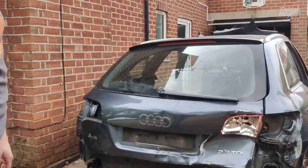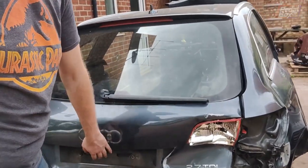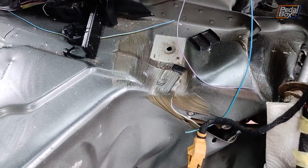You might have noticed we've been a little bit quiet on Pedal Box of late, and there's a very good reason for it. A few weeks ago I was on the M4 and I got crashed into. As you can see, the back of my car really didn't come off all that well — it's actually broken all the way down inside and it actually splayed out the suspension turret on the back, so the seat no longer clips.